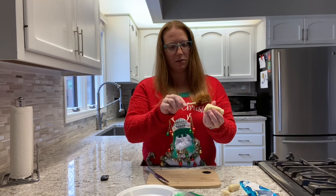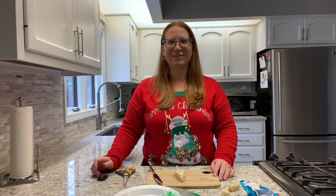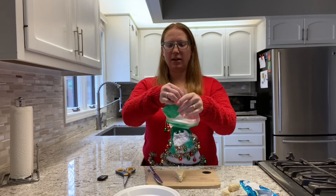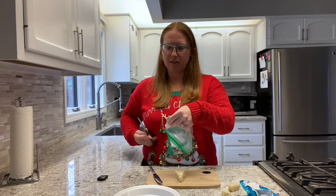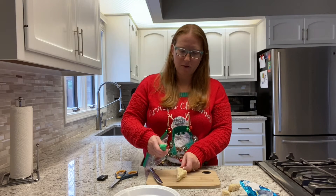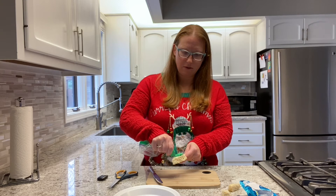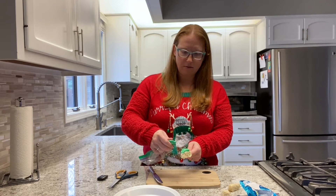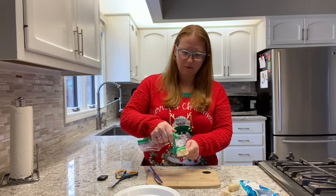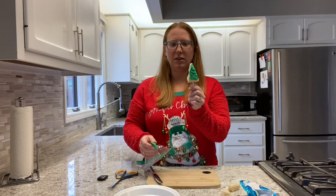Then you can take your stick and stick it into the flat end just like that. Once you've got your stick into your rice crispy treat, take your bag of icing and a pair of scissors and cut a small corner off — a small opening — and then squeeze your icing on here. You can do it however you want. Now our tree is green.